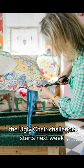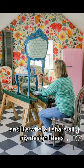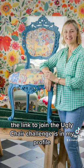The Ugly Chair Challenge starts next week, and it's where I share all my design ideas. The link to join the Ugly Chair Challenge is in my profile.